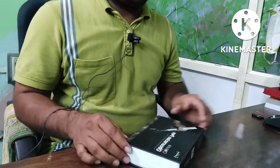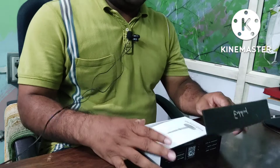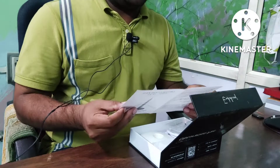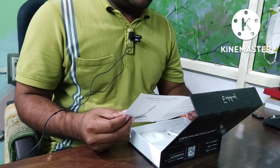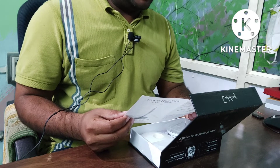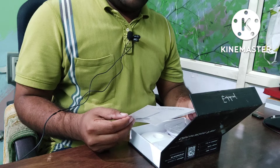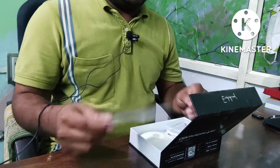This is very nice packing. On opening this, you will get a manual. This is the manual. Here the instructions are given — how to loosen, how to tighten, and the parts which we are getting with it. There is a charging base, the obturation pen, and everything is there.